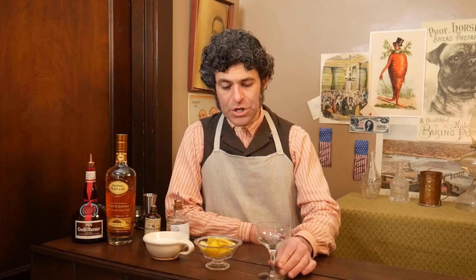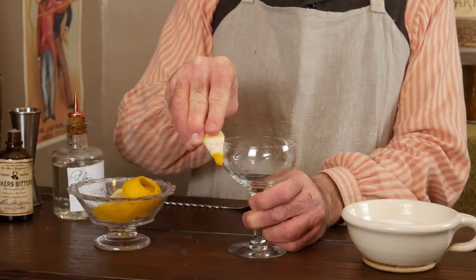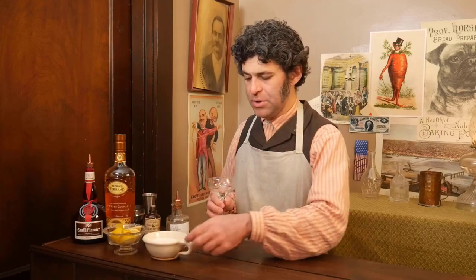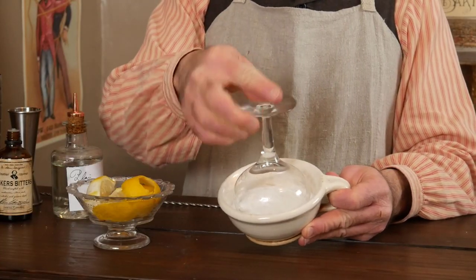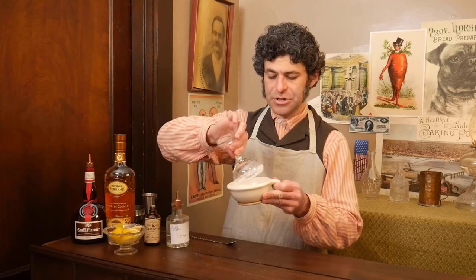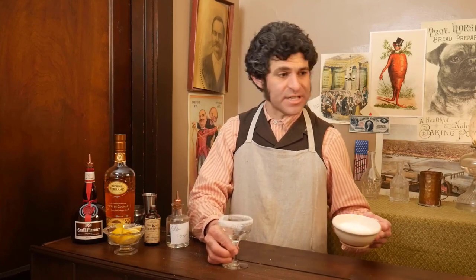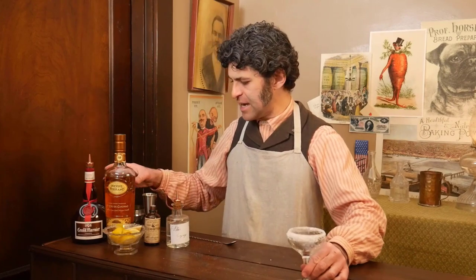The first thing we're going to do is take a lemon wedge and a bowl of plain white sugar, and dip that in it. That lemon juice is going to cause the sugar to stick and make a nice crust around the edge of our glass. Set that aside.